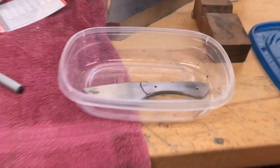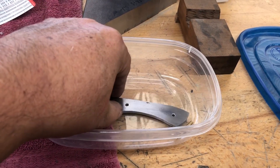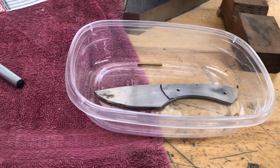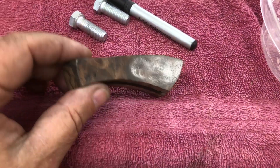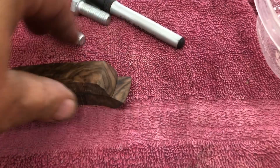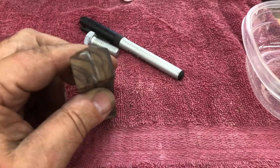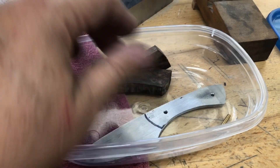Here is the knife that gentleman won't be getting — he wanted paracord. I'm going to go ahead and put these on; I have just enough walnut burl for a neck knife, and that's what it's going to look like. That's going to be nice.